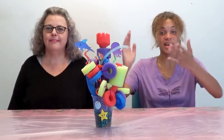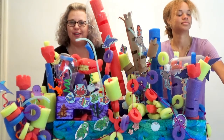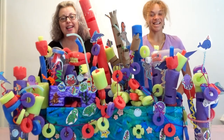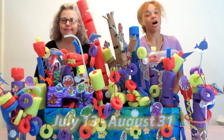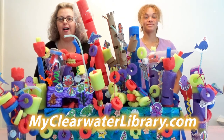We'll show you how to make this lovely coral reef, and you'll be well on your way to creating your own. We can't wait to see you! Pool Noodle Coral Reefs is available July 13th through August 31st at myclearwaterlibrary.com.